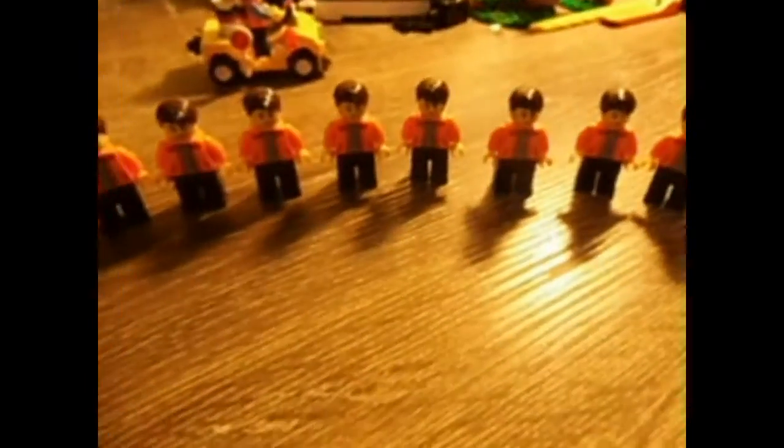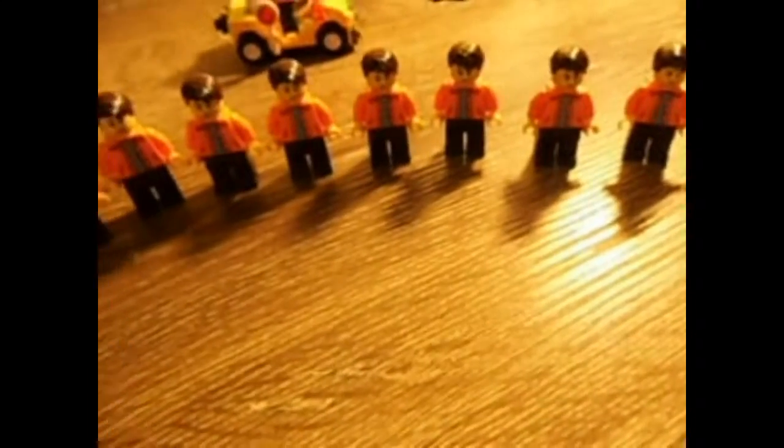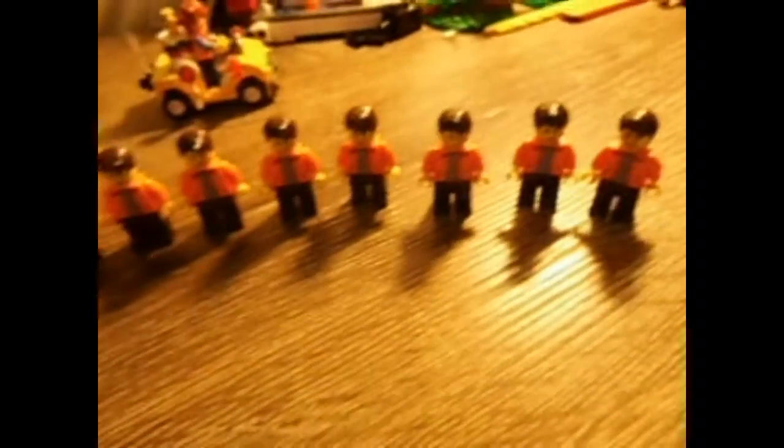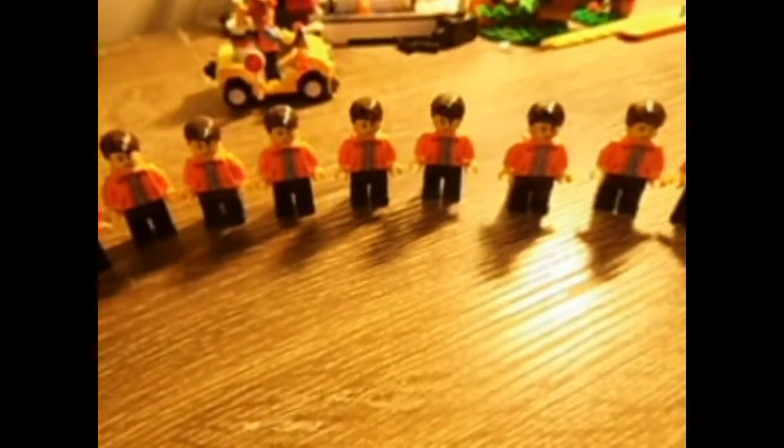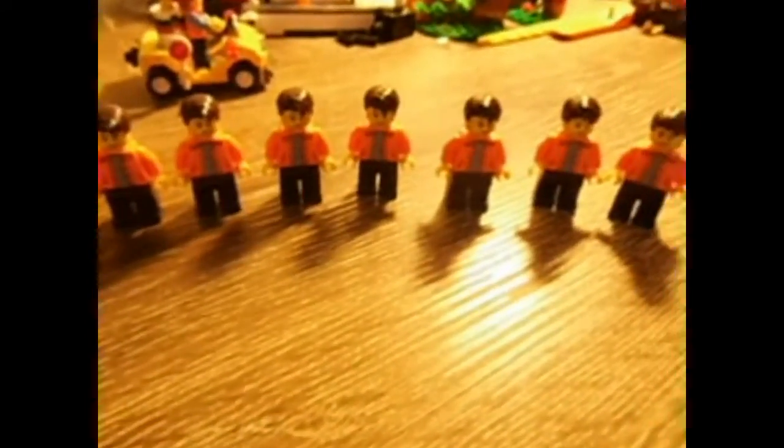The store I got a lot of parts from for this little video — they were from Queensland. One store had pretty much every piece I needed.